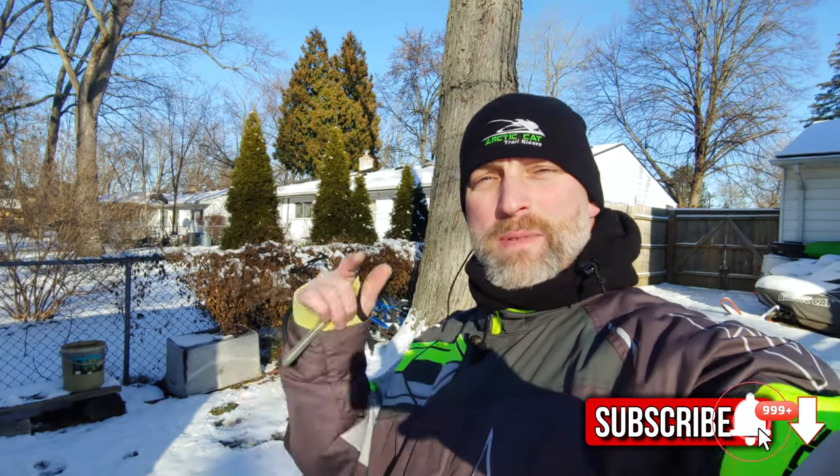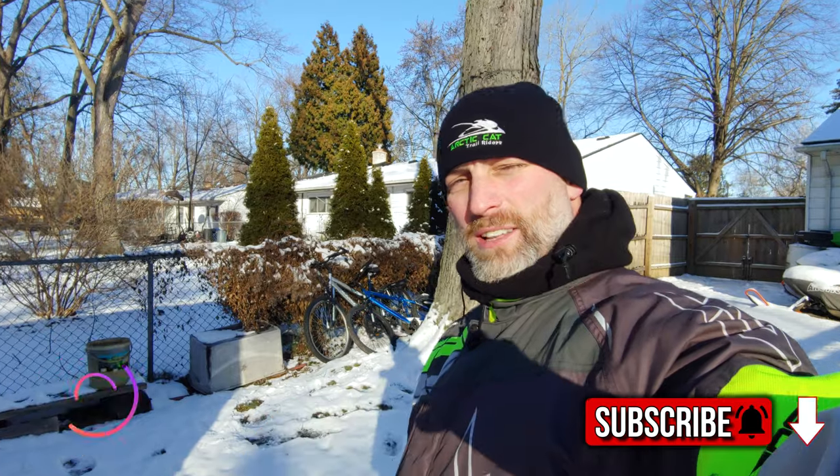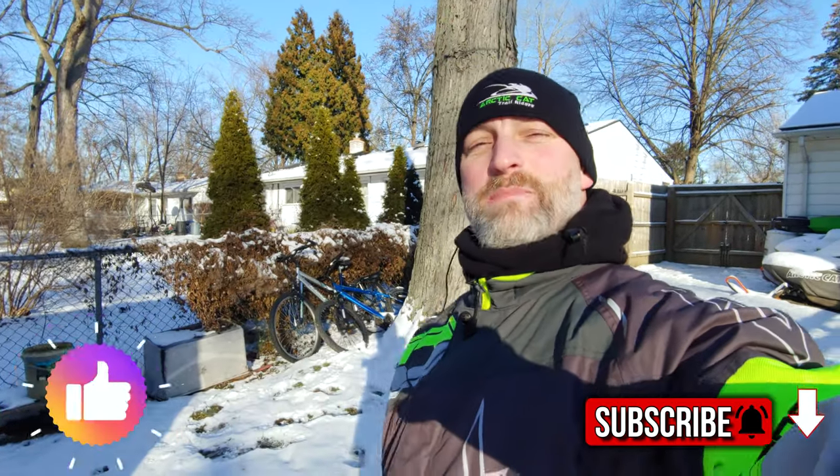Alright guys, what's up? Welcome back to the channel. It's 25 degrees out, so it's really cold. I'm going to show you how to start a carbureted sled that hasn't been started all winter yet. As long as you know that it runs, I'm going to show you a real quick way to get it started. And this is going to be on a 1000 Big Block Triple. If you guys aren't subscribed, make sure you become a part of the tribe and subscribe. Don't forget to hit the alert bell and smash the like button. So let's get into it.